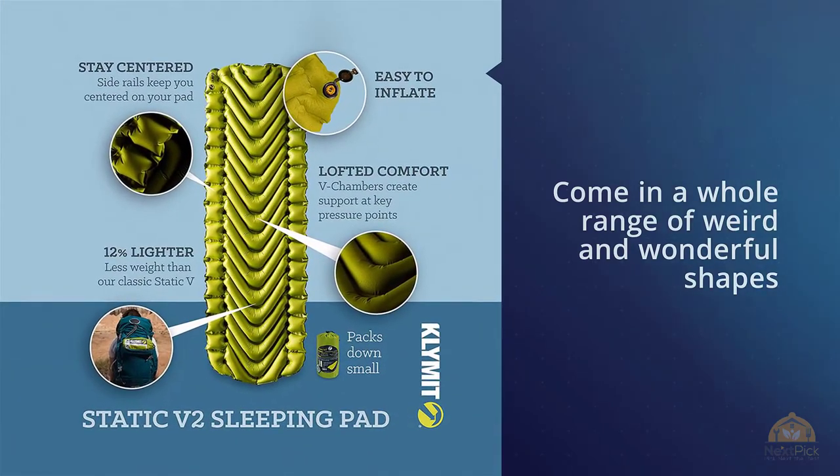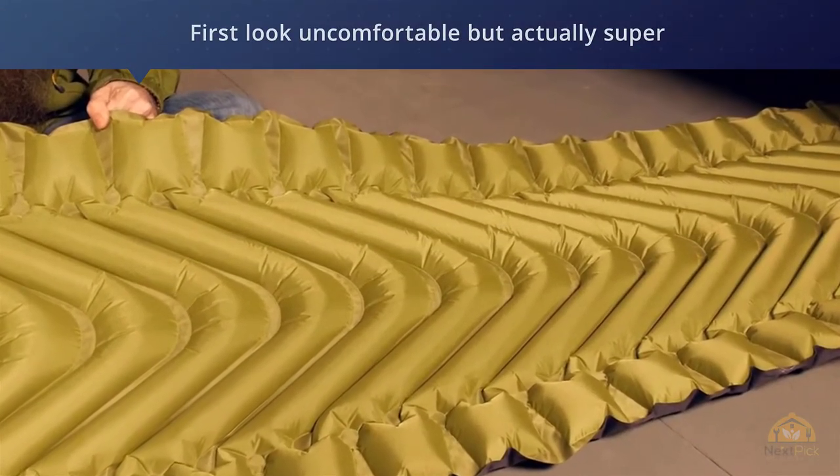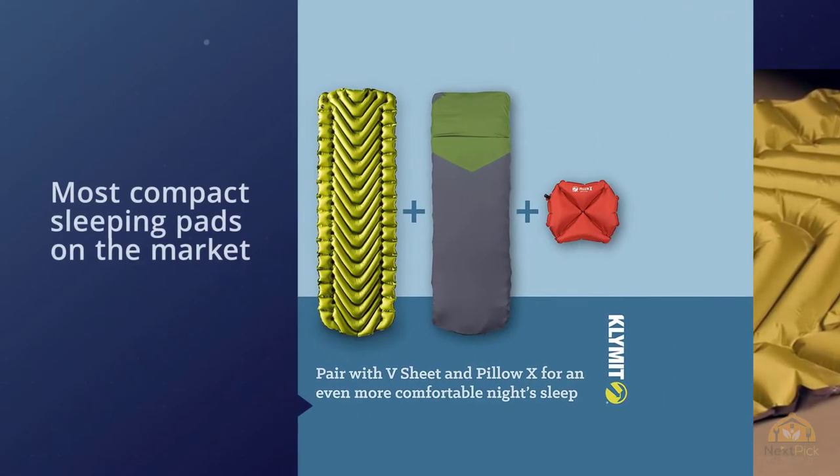Klymit sleeping pads are the most compact sleeping pads on the market, with this model — the X-frame — folding down to the size of a soda can. If you're an ultralight backpacker or hiker, you definitely want a Klymit sleeping pad for your next adventure.